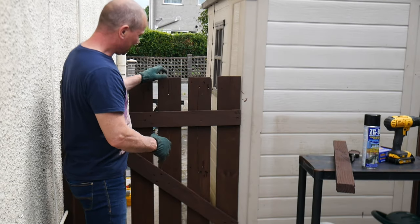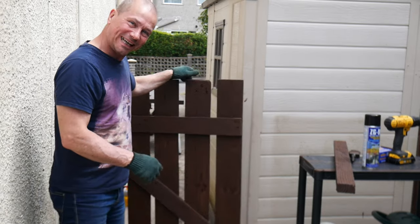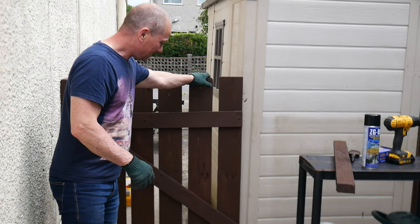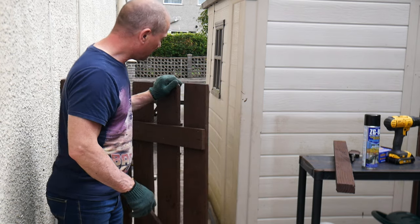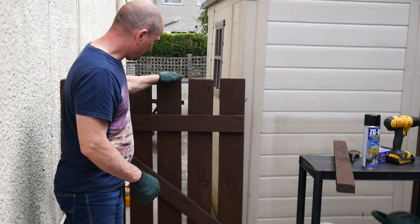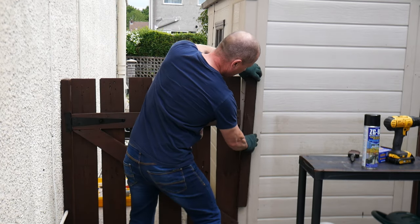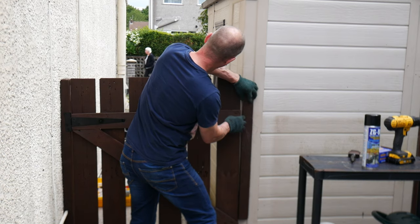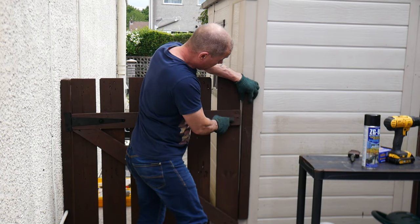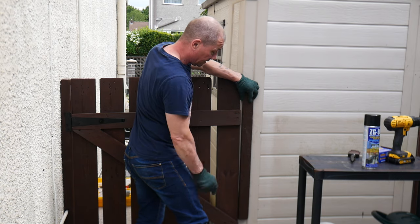The gate is finally on and it's all working well — yay, I've got a gate! No more pallets, no more smashing my feet on them when I've got my sandals on. All I've got to do now is put this latch button on here and then put on a bolt to secure it on there — and that's all I've got to do. Job done.